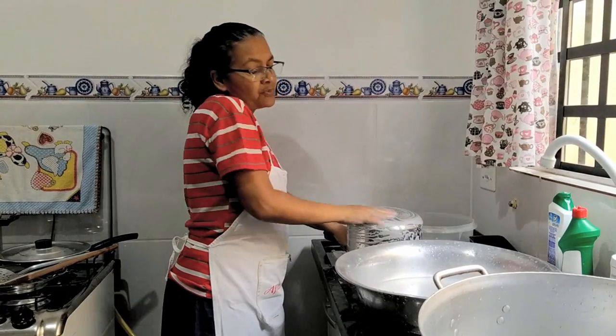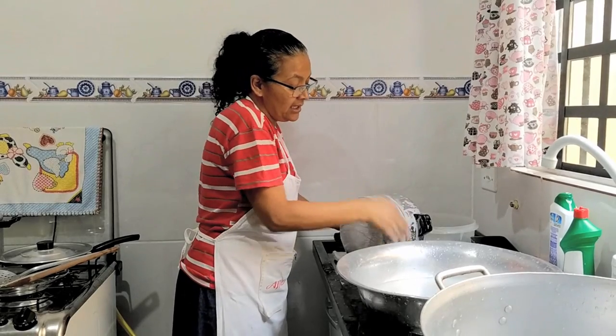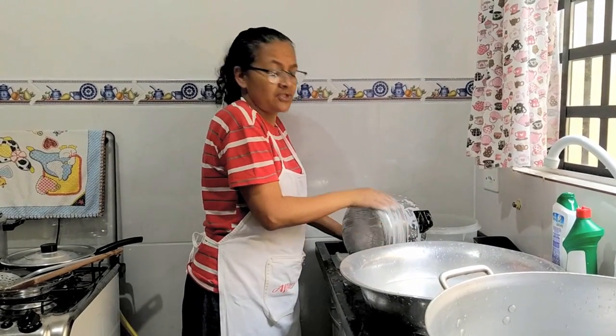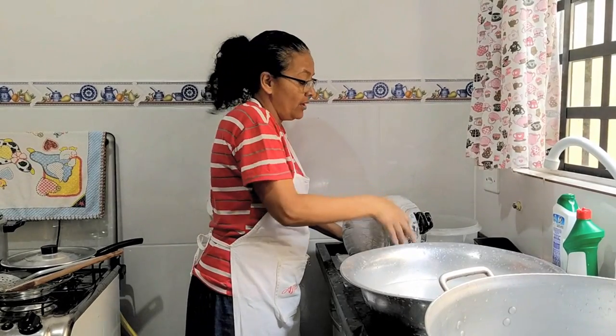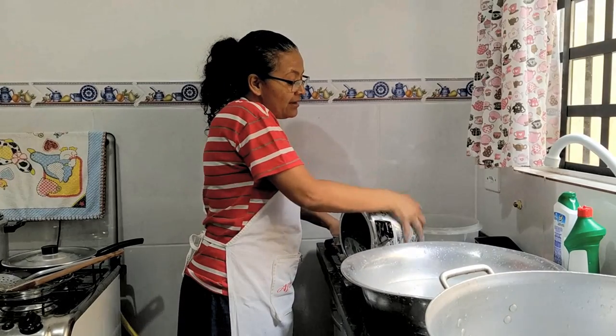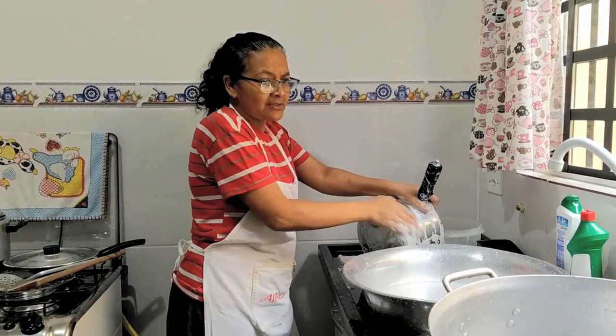O entregador bateu lá e perguntou se era lá que morava o Cícero Ferreira. Eu falei que sim. Aí ele falou que tinha uma máquina pra ser entregue. Eu fiquei assustada, porque eu sabia que o serviço que ele tava fazendo não ia render tanto dinheiro pra ele comprar aquela máquina na época. A gente tava passando uma fase difícil — pagando aluguel, as crianças pequenas, novo na cidade, crianças estudando, tinha que comprar material, roupa, calçado, e eu não trabalhava.